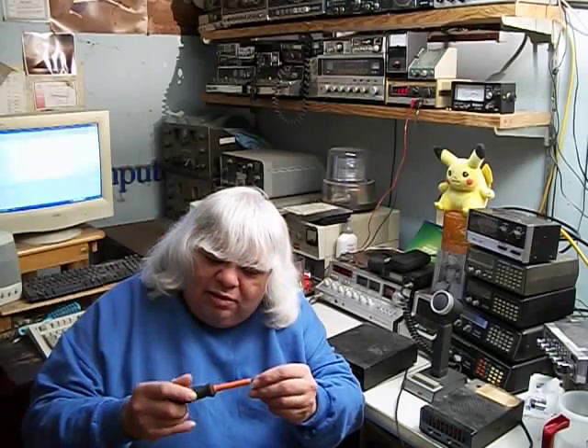Don't go probing in high-voltage circuits with a screwdriver, especially with your finger on the shaft. Use an insulated electrical screwdriver — the shaft is protected for that very reason, everything is well insulated. I never forgot that lesson — it was a valuable one.